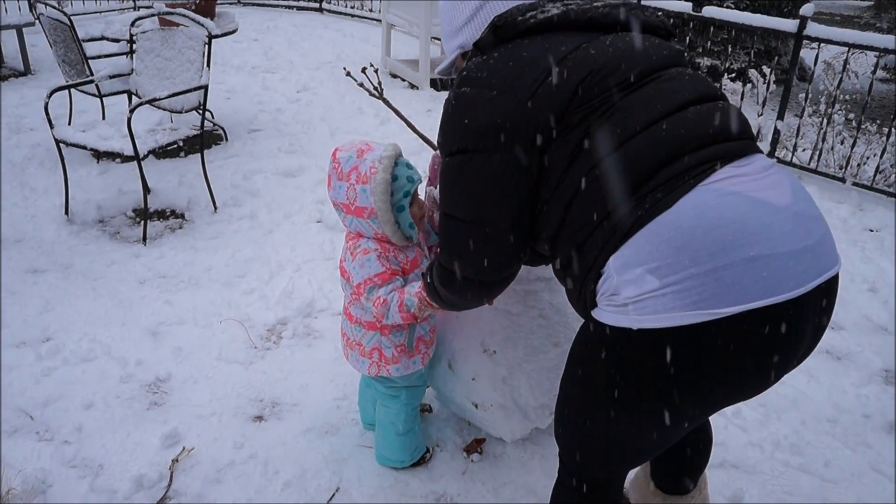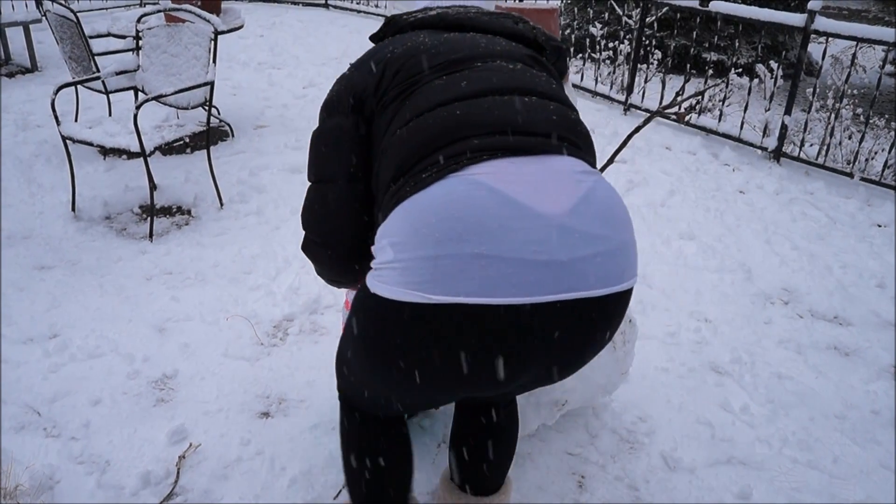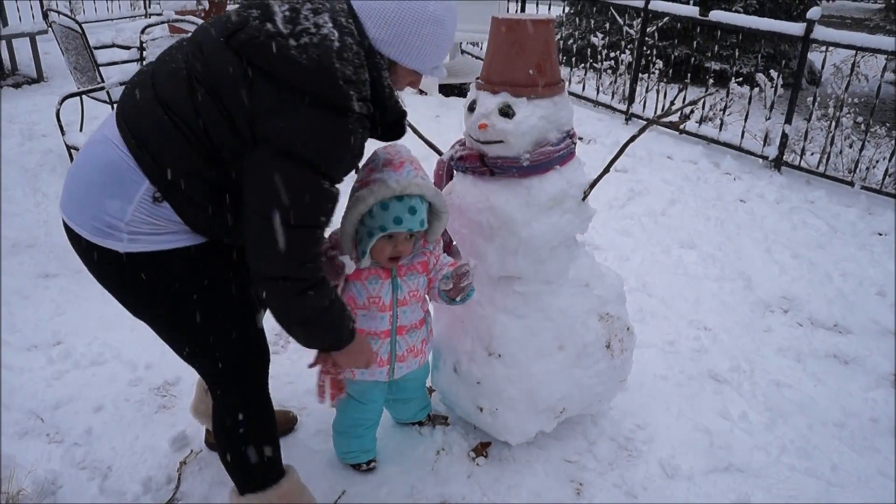Can you get a picture of you and the snowman when you're not eating it? Here, eat this. Stand by the snowman. Have Daddy take us a picture. With your hand.